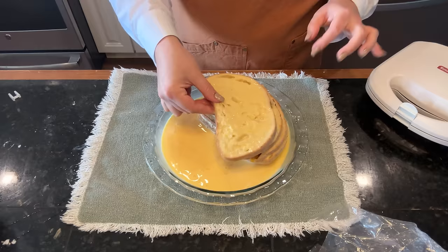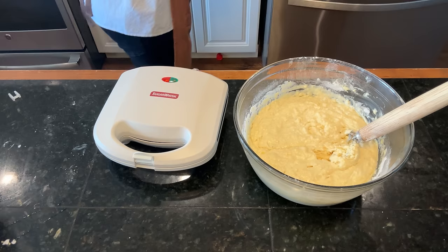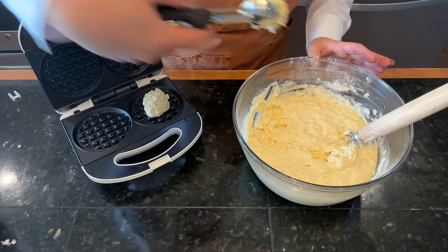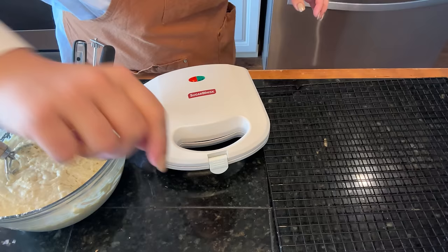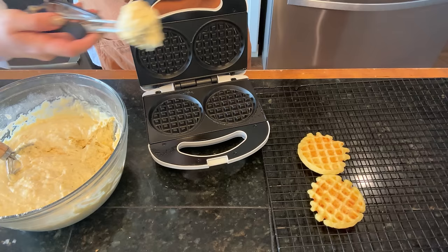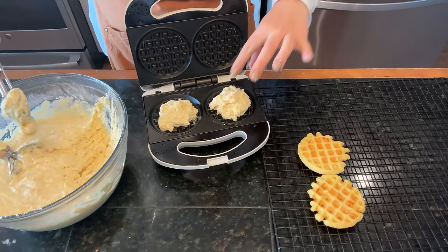I'm going to set the French toast aside and wash my hands. Some of the Eggo copycat recipes I found called for yellow dye because Eggos are very yellow, but I'm not going to do that — we'll just go with the color from the eggs. I've got a cookie scoop to measure the batter out. I'm going to do one heaping scoop to start, close that, and see how it does. Oh, that looks perfect! How cute are those? I'll let those cool on a cooling rack.